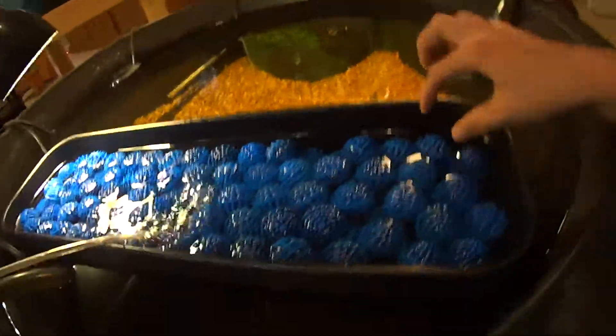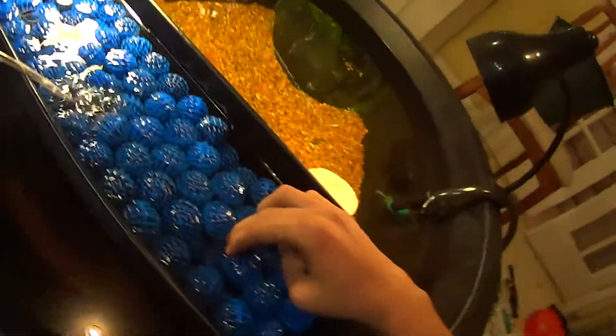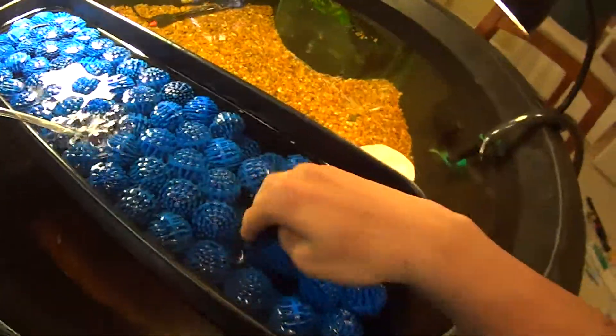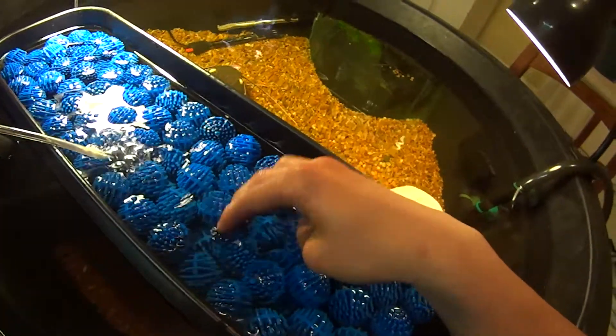This is my Red Tail Cat RTC TSN Pond. Bio Balls, ceramics — basically ceramics at the bottom. I have all different sizes.